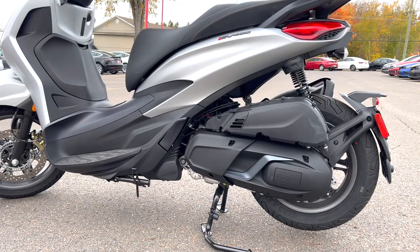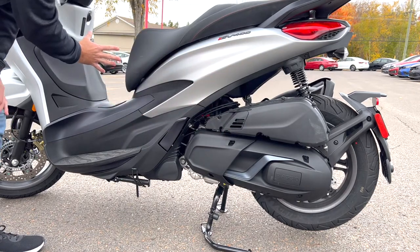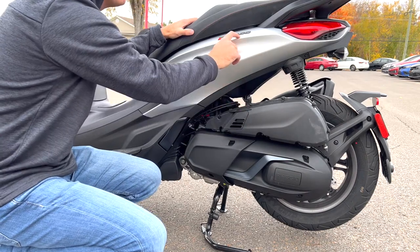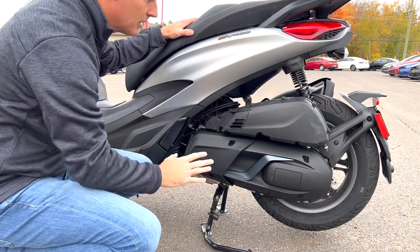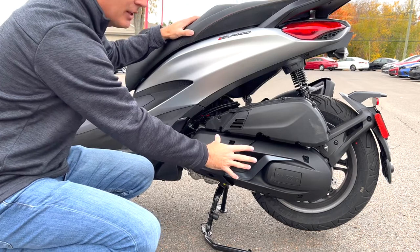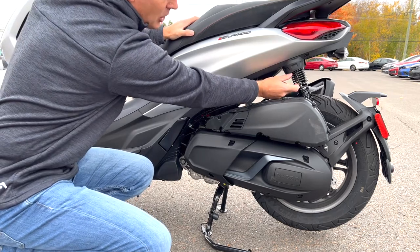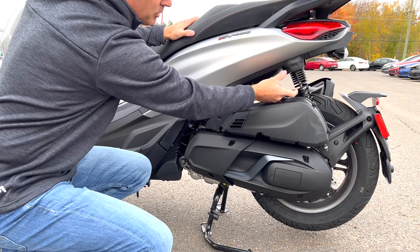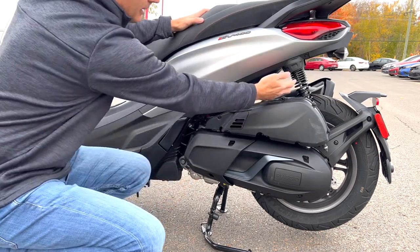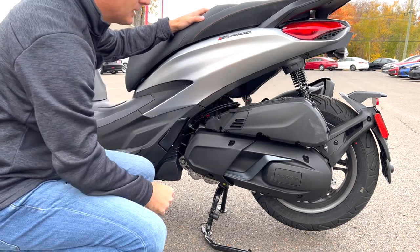On a typical motorcycle the engine mounts higher, but on a scooter you have all the weight really, really low. Even though the weight can sometimes be higher on a 400cc scooter than a 400cc motorcycle, that low center of gravity makes it easier to handle. All of this is engine and transmission. You've got dual variable-rate springs on both sides — closer together at the top and spread lower down — which helps dissipate smaller and larger bumps and handle the weight as you load the scooter up.